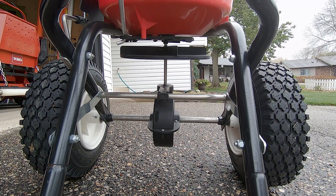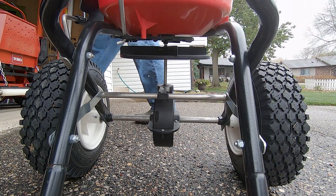Welcome back lawn lovers, BW here. It's time to get ready for winter. It's October 19th today and I'd like to try an early fungicide application for snow mold today.